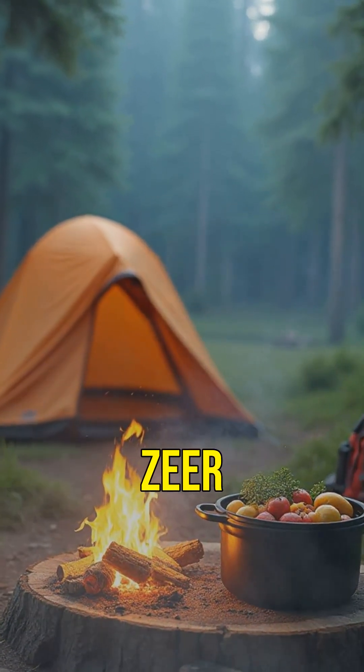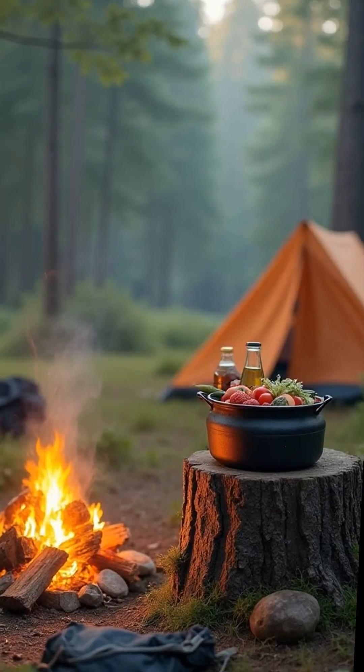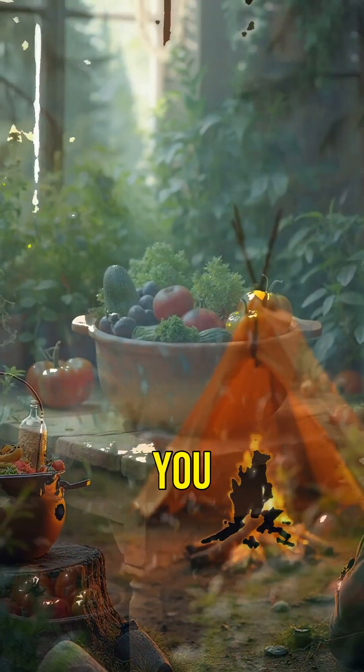No power? No problem. Zir pots can store food, cool drinks, and even save meds that need low temps. Off-grid? Camped out? End of days? This trick's got you.